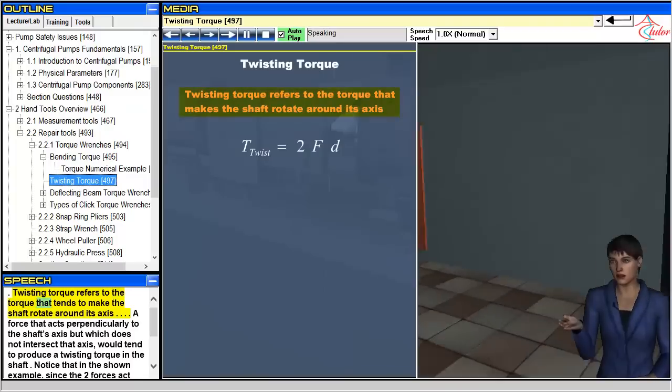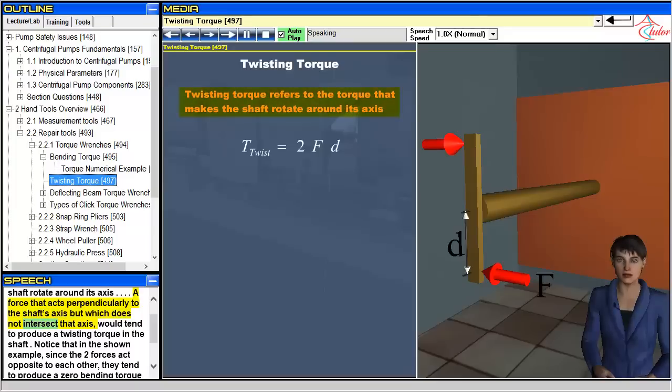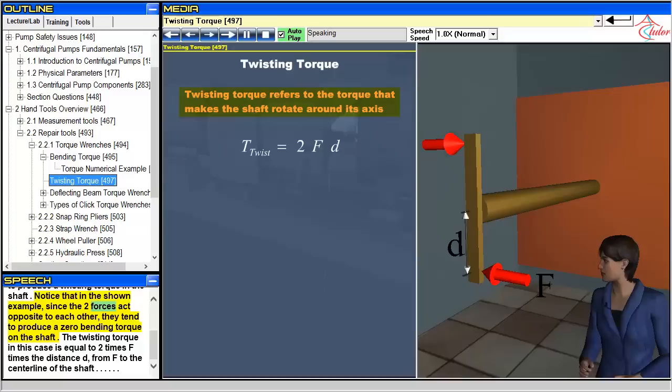Twisting torque refers to the torque that tends to make the shaft rotate around its axis. A force that acts perpendicularly to the shaft's axis but which does not intersect that axis would tend to produce a twisting torque in the shaft. Notice that in the shown example, since the two forces act opposite to each other, they tend to produce a zero bending torque on the shaft. The twisting torque in this case is equal to 2 times F times the distance D from F to the centerline of the shaft.